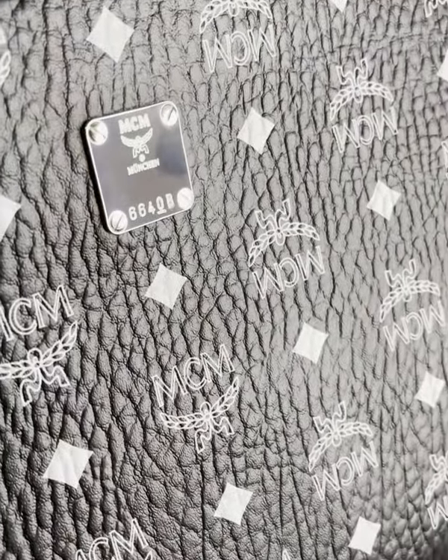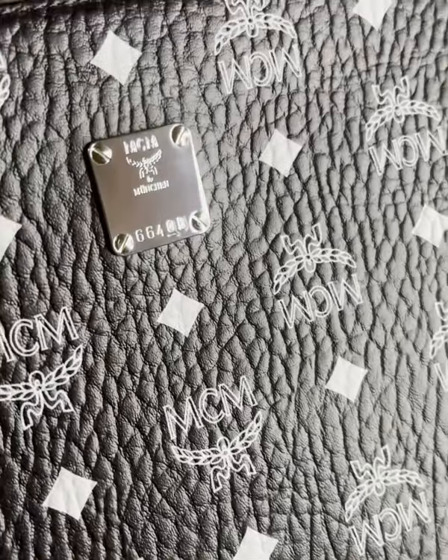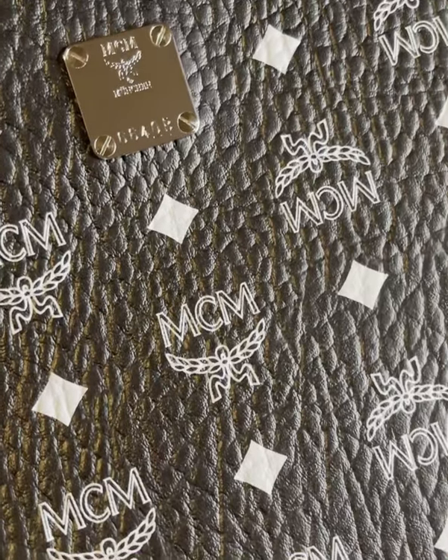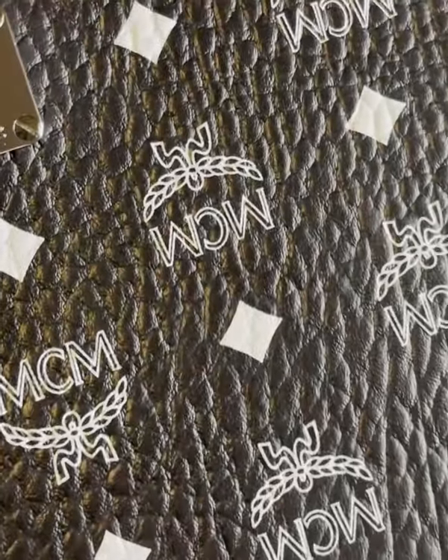As you come across the pouch you're going to notice the MCM München and a serial number. Each plate has a serial number on it, or you can get your initials engraved in there as well. MCM itself was actually founded in Munich in 1976 and MCM stands for Modern Creation Munich. So a bit of history behind the brand there.